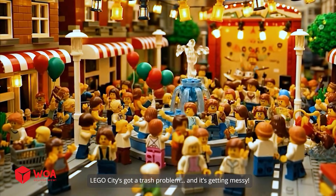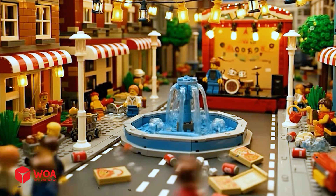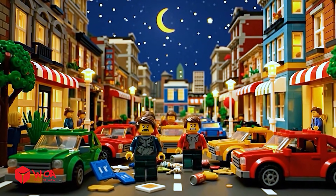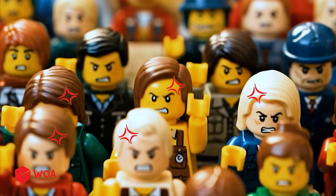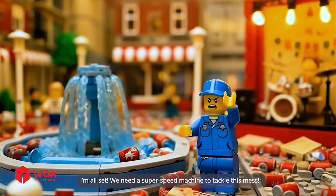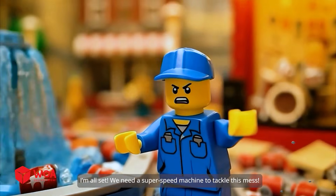Lego City's got a trash problem, and it's getting messy. Oh no! Our city's a mess! I'm all set! We need a super speed machine to tackle this mess!